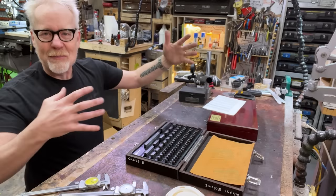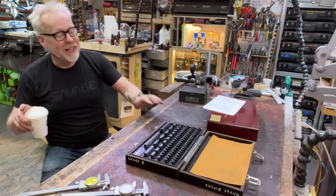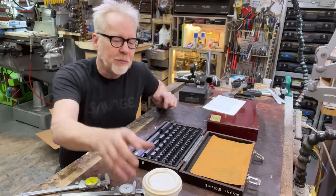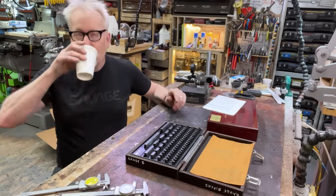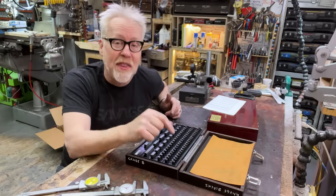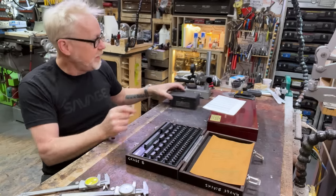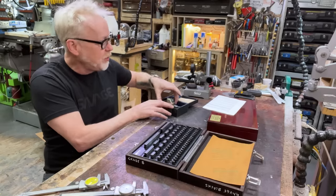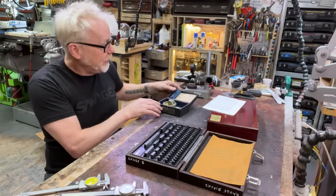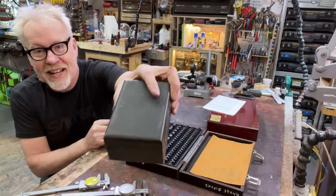That actually follows when you think about people with those super long fingernails that are like 35-36 inches long. A nanometer is one-thousandth of a micron. This measurement device measures a micron, and the tolerance of these gauge blocks is measured in increments that are one-thousandth of what this can measure.